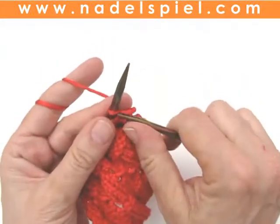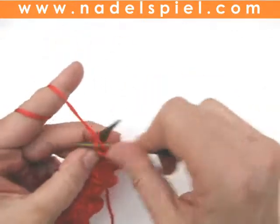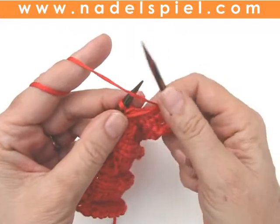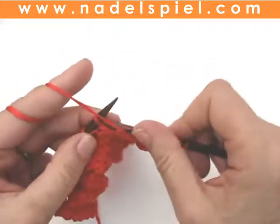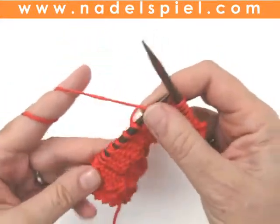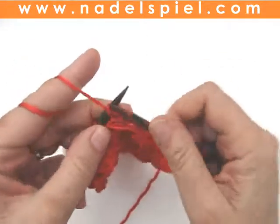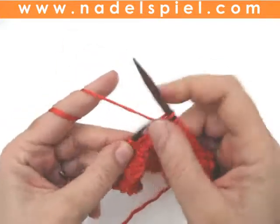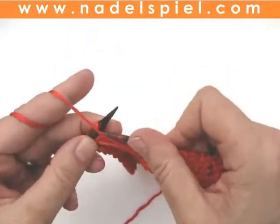Fourth row: edge stitch, purl 3, slip the stitch that was slipped before — now slip it purlwise, that means yarn in front of the needle — purl 3. Repeat: slip the slipped one purlwise and purl 3, slip purlwise, purl 3, repeat to the end of the row.